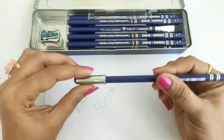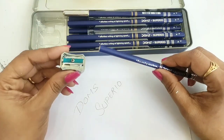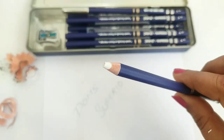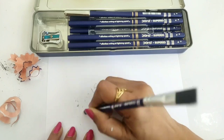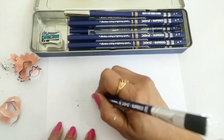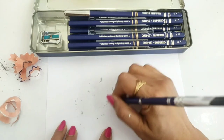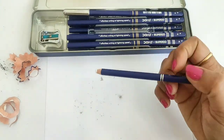Now let's test the eraser. The eraser is sharp and smooth, ready to rub — like a best quality eraser. You can easily clear the eraser dust as well.